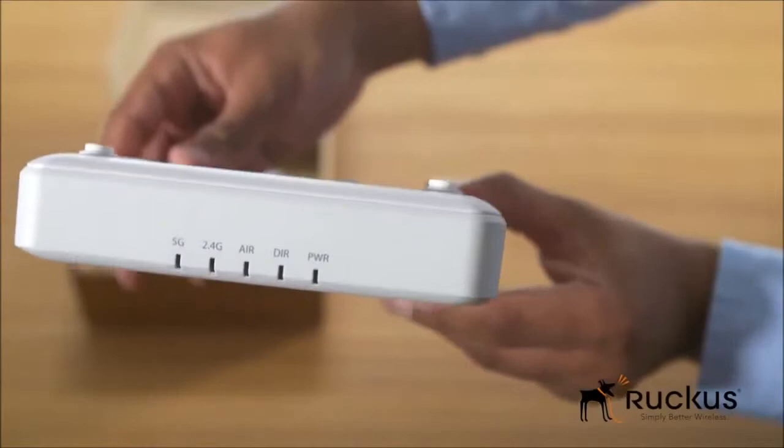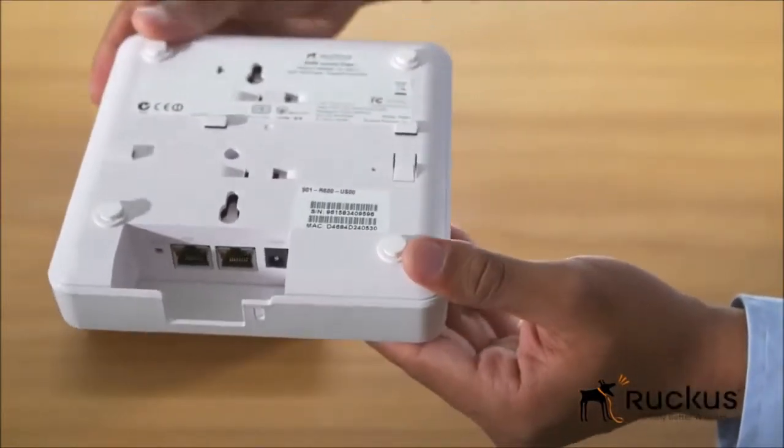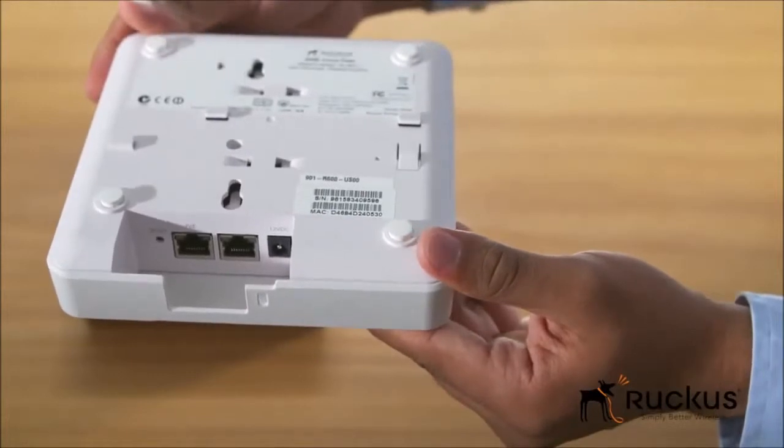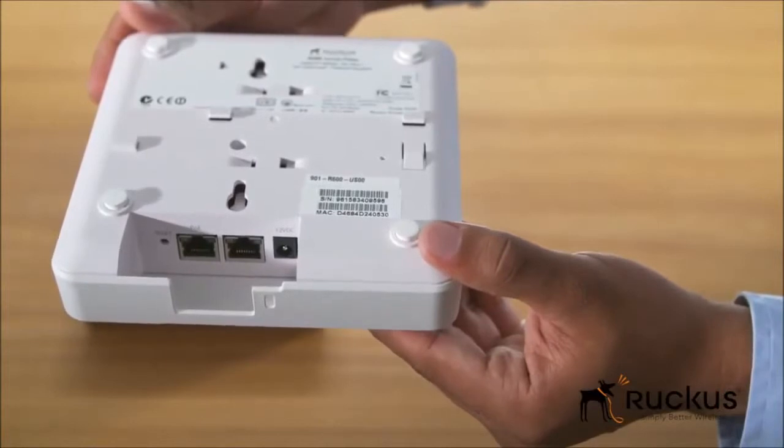You can either power it up with Power Over Ethernet or a 12V DC power supply, which comes as a separate accessory. The Gigabit Ethernet port delivers broadband connectivity for super-fast Wi-Fi.